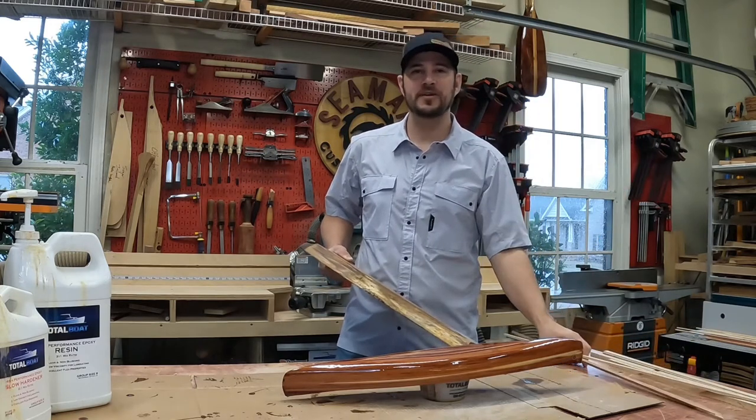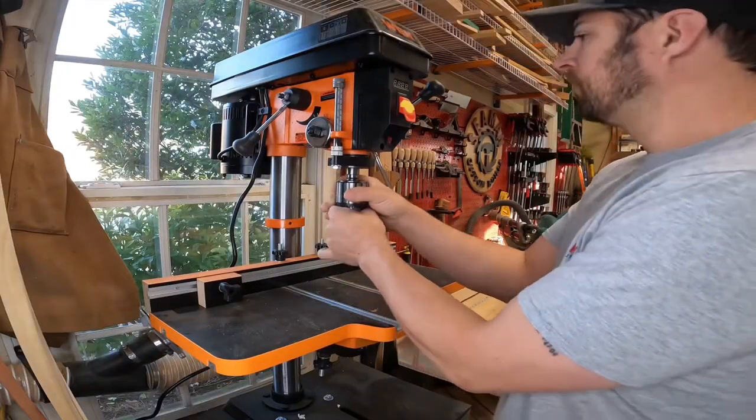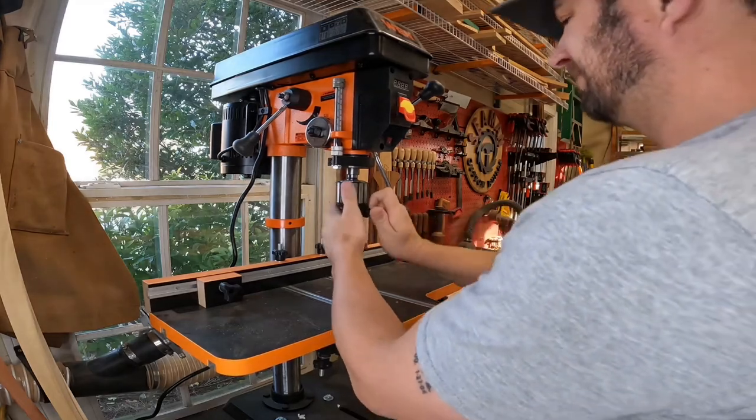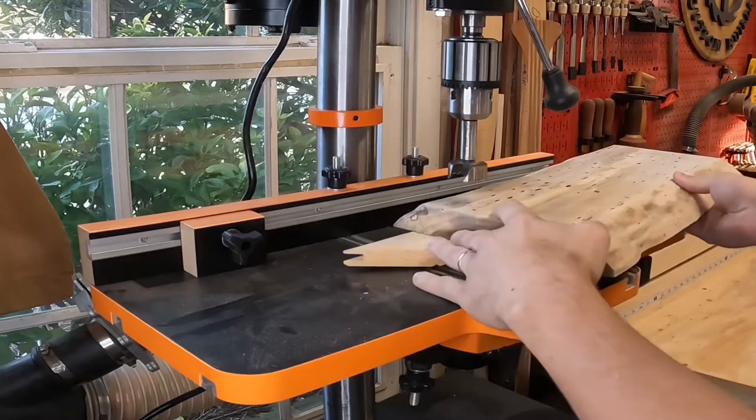I started by chucking a Forstner bit in the drill press to drill a thumb hole in the charcuterie board. I've made a few this way, and with that live edge board it definitely helps when lifting it off the counter or a table.